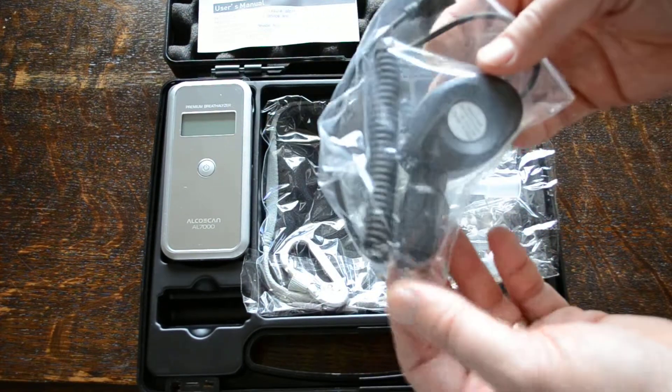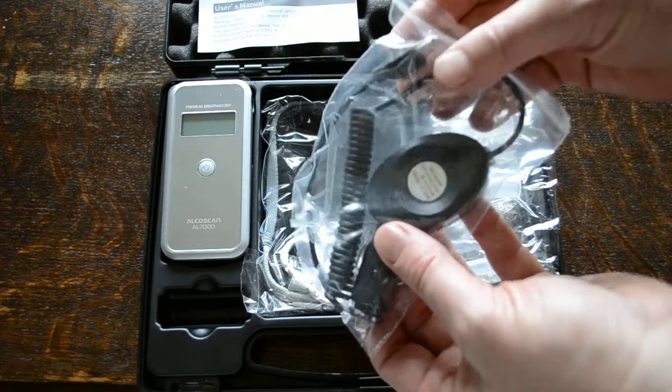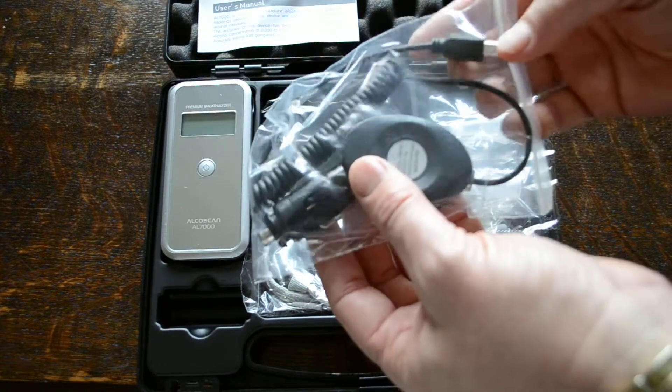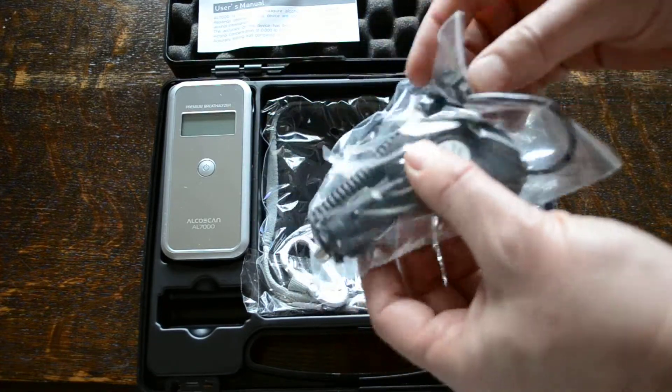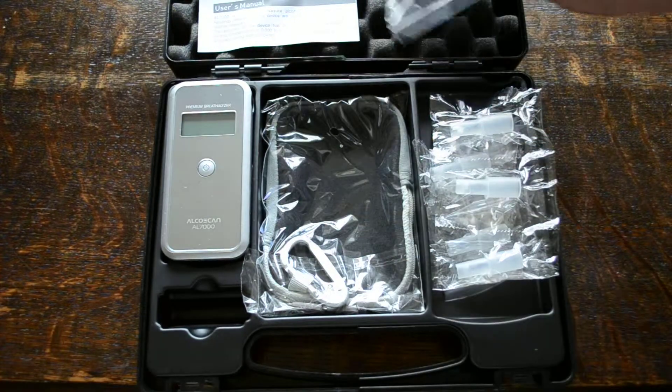Included in this pack is a DC power source. This is only really used if you're in a vehicle and you've got access to a cigarette lighter power supply. The lead on there is purely for power — this isn't a computer cable.